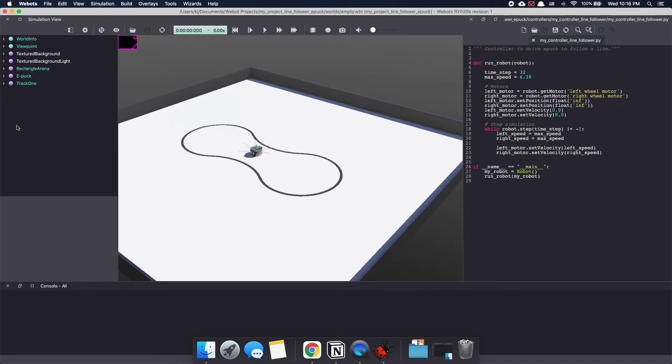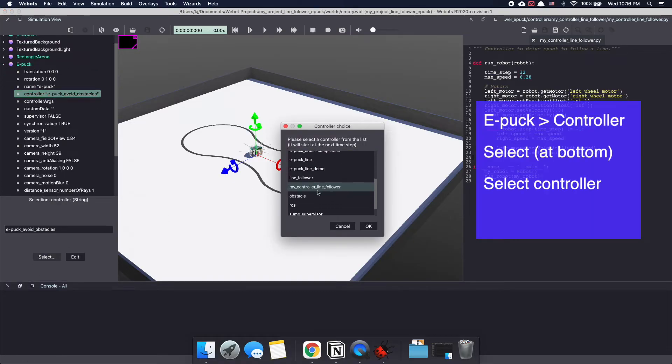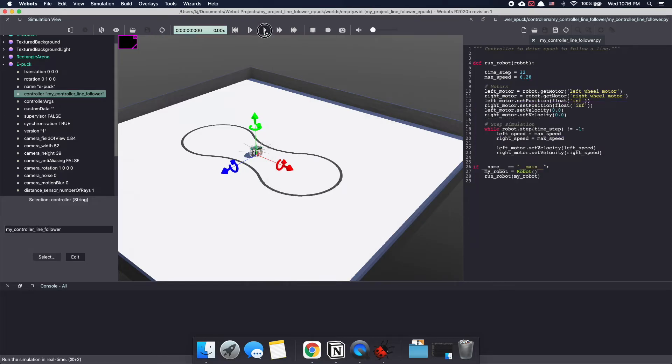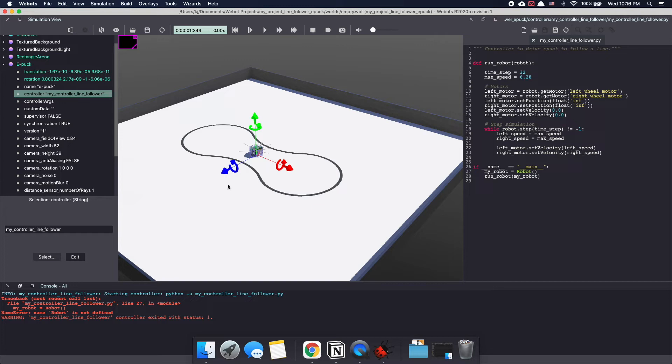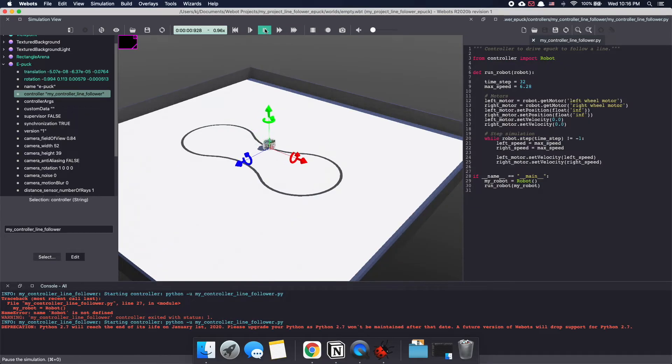To do this, go to the scene tree on the left and select Epuck. Click on controller and select — scroll through the list, select your controller and click OK. Make sure to save your work and now let's run the simulation in VBots. Looks like I forgot an import statement — let me quickly make that correction in my code. Save it and run the simulation again. As you can see, our robot Epuck is now driving straight.